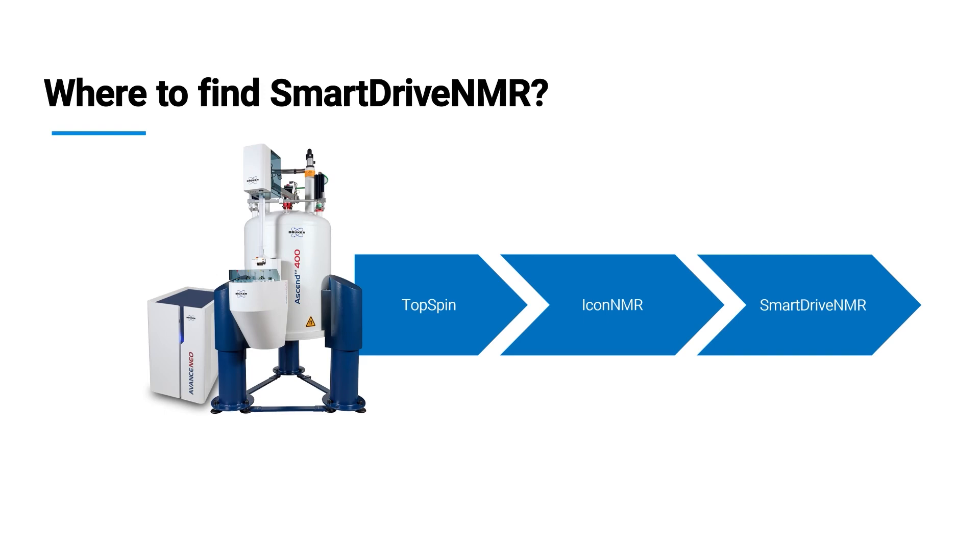Where can you find Smart Drive NMR? You are probably well aware of TopSpin and Icon NMR — they control our spectrometers. Smart Drive is just a feature of Icon NMR.